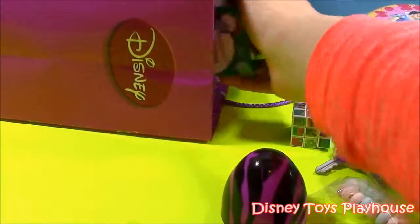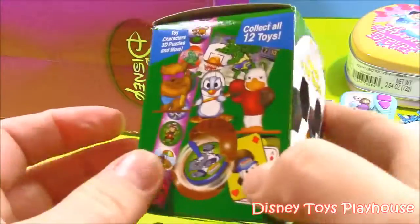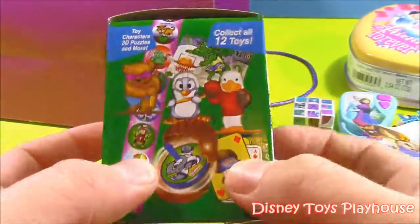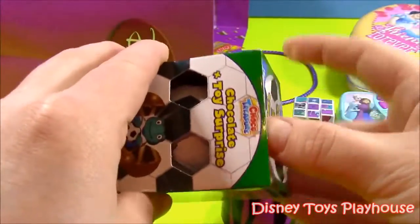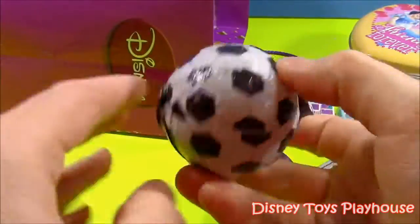Let's see what else we have here. Chocolate and toy surprise — it says toy characters, 3D puzzles, and more. Collect all 12 toys. Little froggy on the front. Let's open it up and see what we get in this little soccer ball egg.